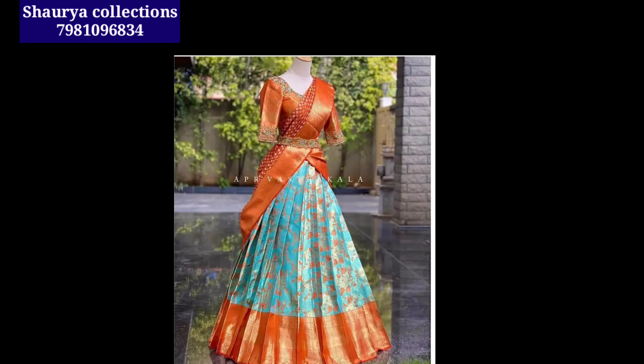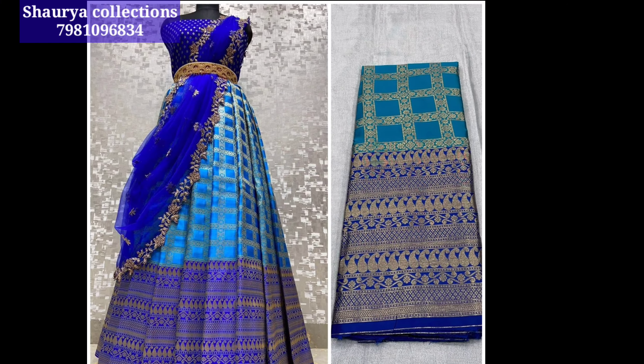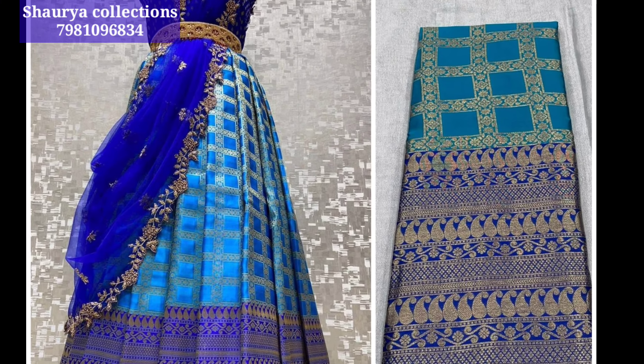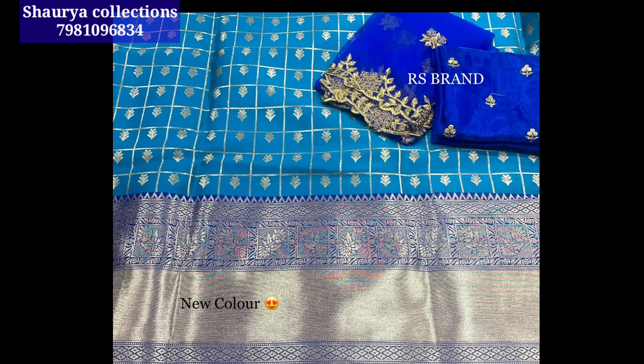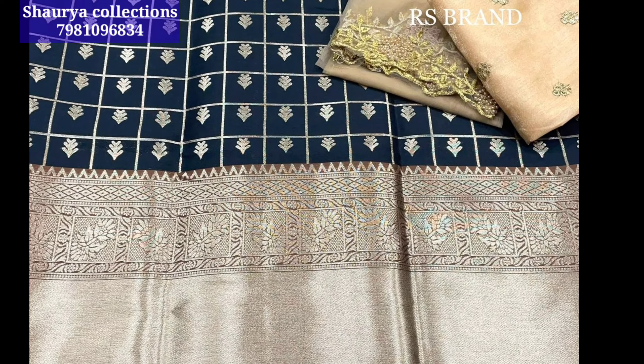Today we have a beautiful lehenga set from Souria Collections. This is a fast-moving set — we have a buy one get one free offer. The set is available for ₹2600.